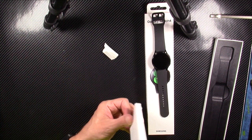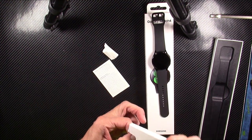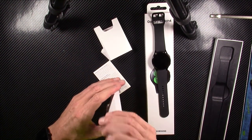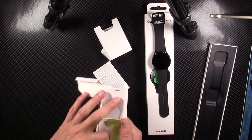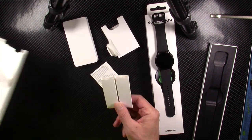I'm going to show you what comes out of the box, and then go charge it up and wear it for several days, if not a week or so, and then come back with my full fair and honest review. It comes with — oh, there's a sleeve of stuff here, and I'm guessing this is going to be the charging cable, user manual, and who knows what else is here.